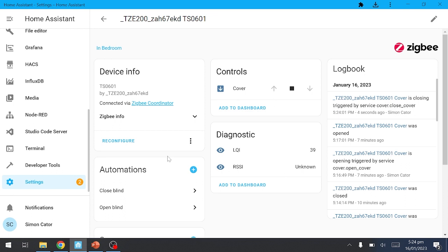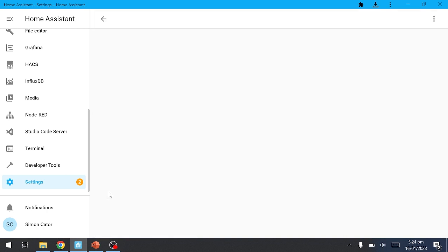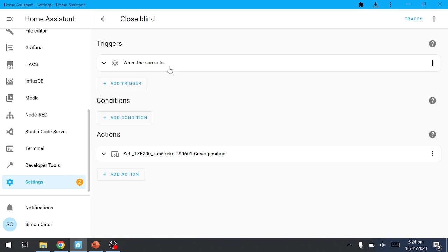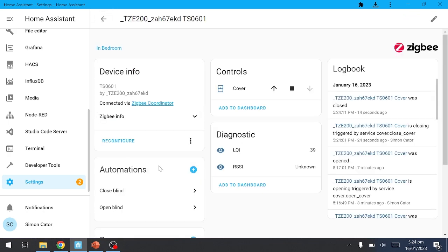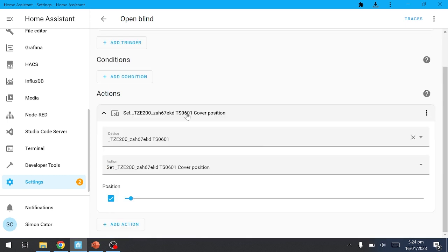Looking at my automations, I've created two: one for when the sun sets to close the blind, and another for when the sun rises to open the blind. Going into those actions, you just select the blind, select the device, and you can actually set the cover position by dragging a slider up and down — very easy to use. I can honestly say I'm very impressed with this device and would recommend it to anyone. That's all for now, have a great day!